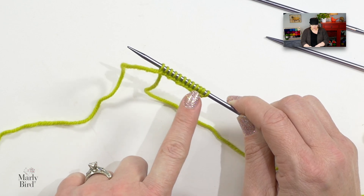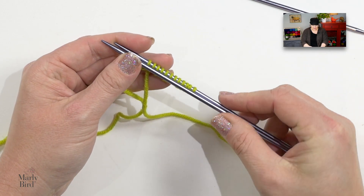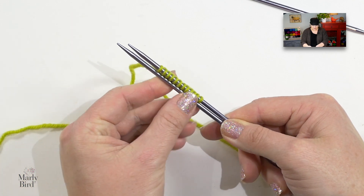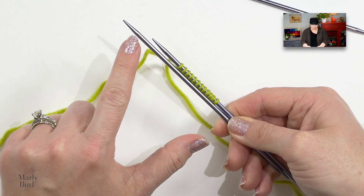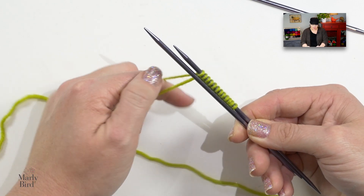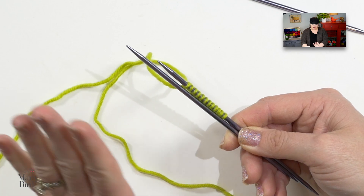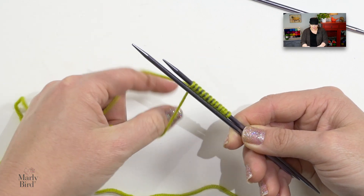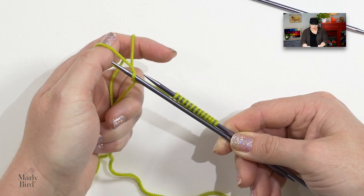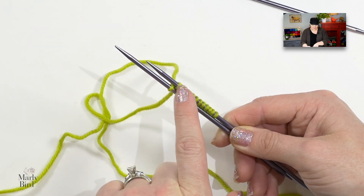Once I get the number of stitches on my first needle I'm ready to move on and put the same number of stitches on my next needle. I have this really great ridge right here on the bottom of my needle because of the long tail cast on. If I take my next needle and I rest it right up next to that ridge — see how it's right up next to that ridge — and I extend it up ever so slightly, now my second needle just looks like it's an extension of my first needle.